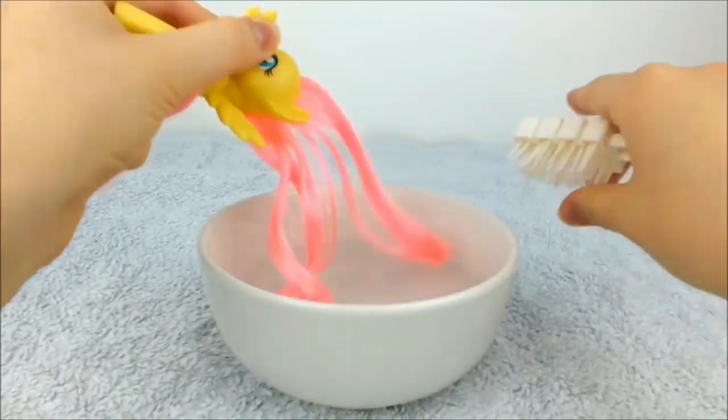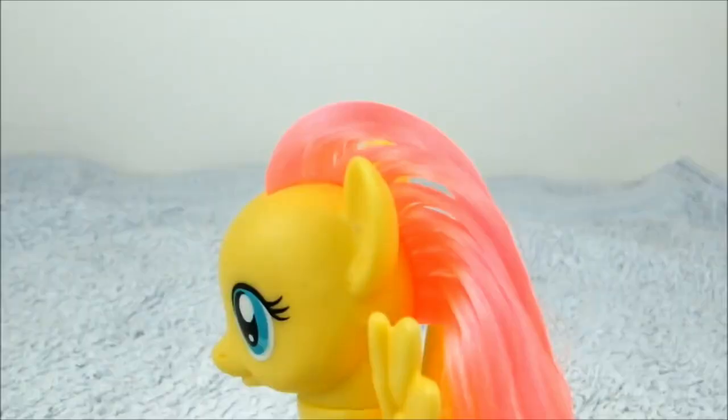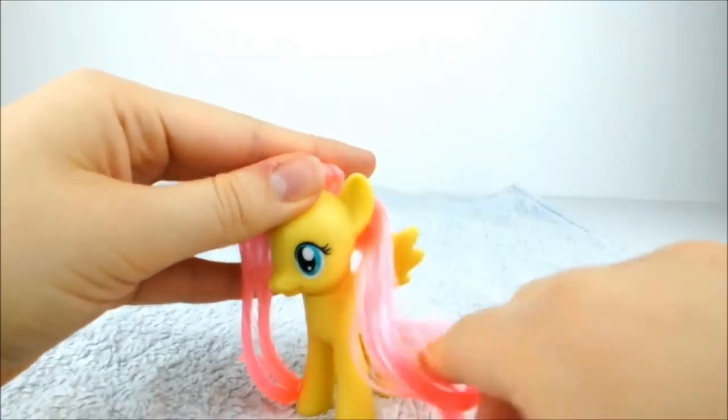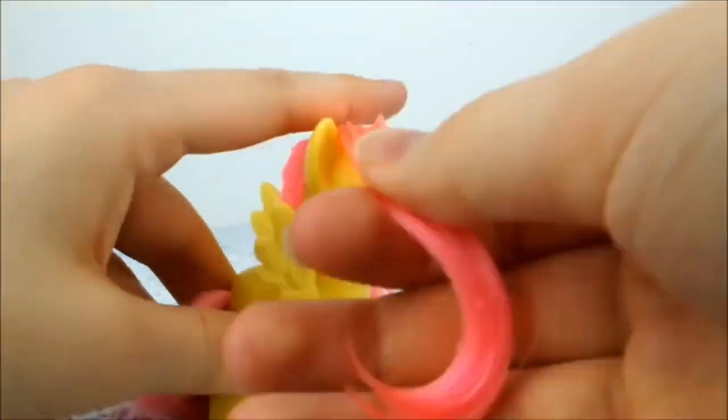First, soak Fluttershy's mane in the water and brush through it until it's smooth. Then split her mane right between her ears. Pull the lower half to the display side and the top half to the opposite side. Brush through and smooth both halves.